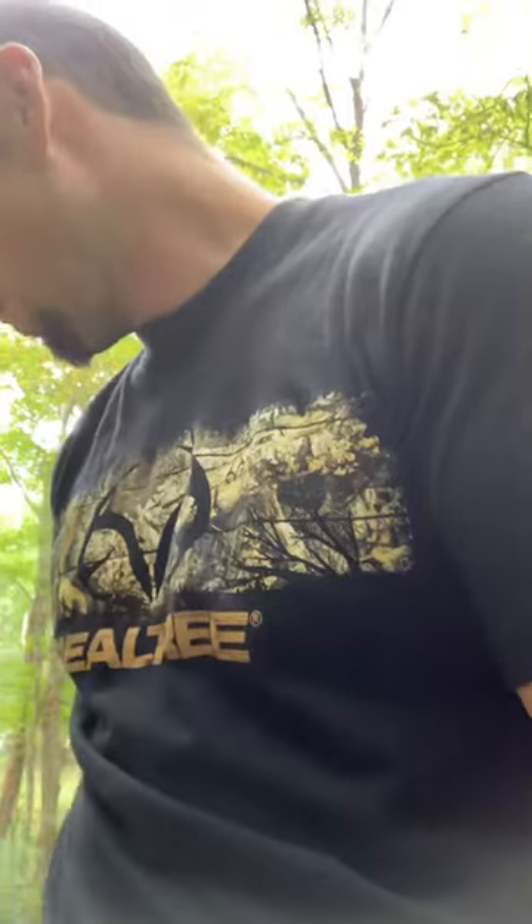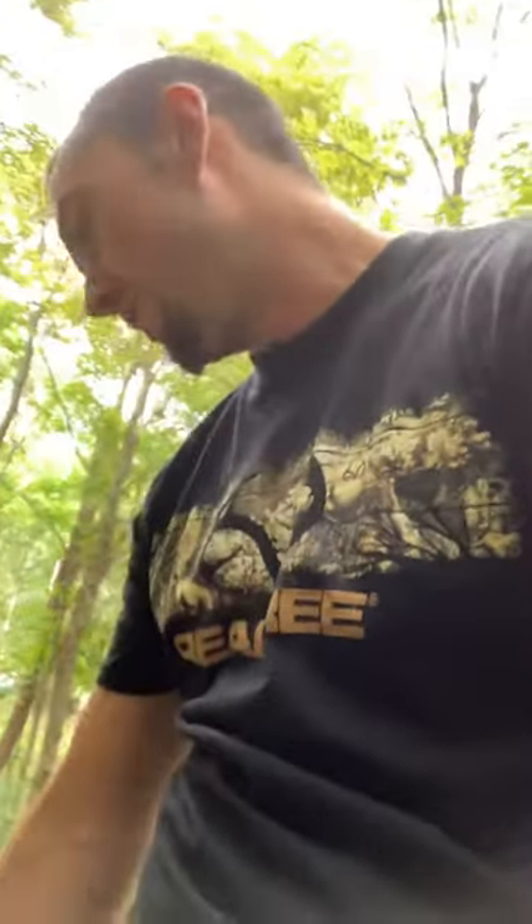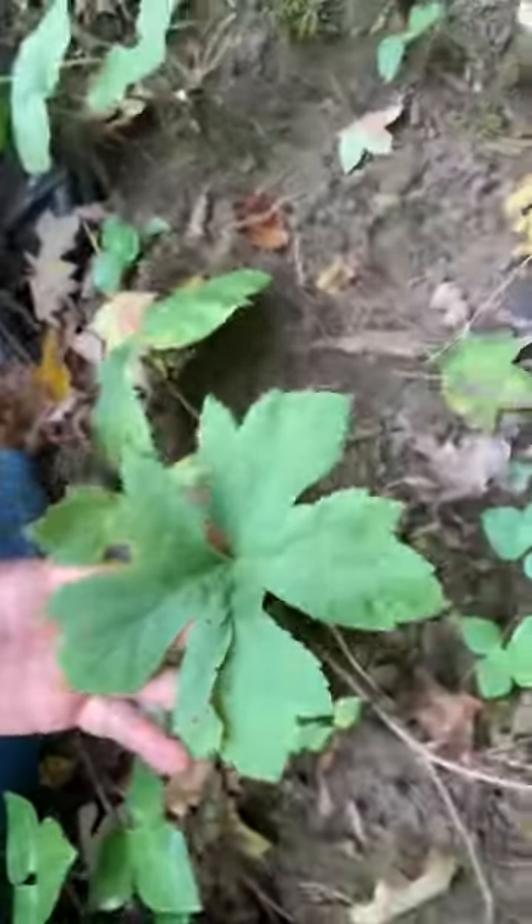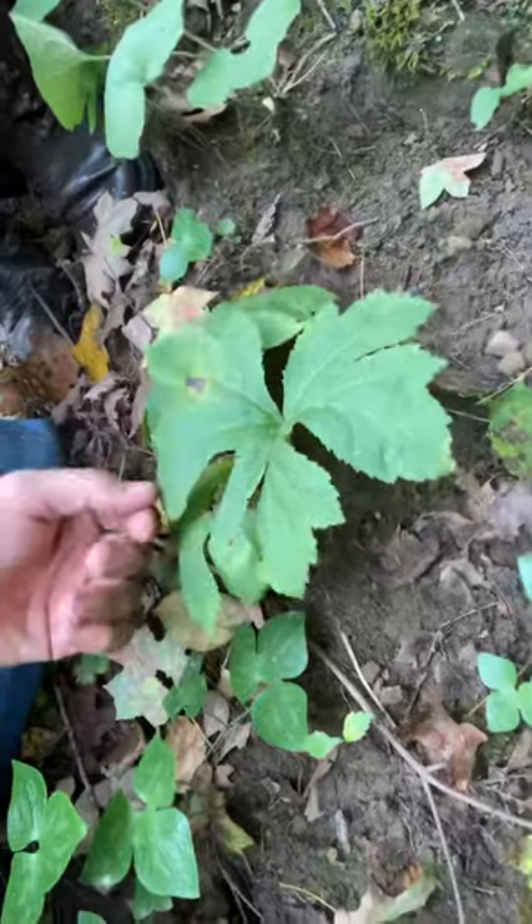Brantley, you want to jump down there and dig some of this? This is yellow root right here and I'll show you guys what it looks like. Can you see that? I'm gonna have Brantley hold this — I'm gonna dig it up and then show them what the root looks like.